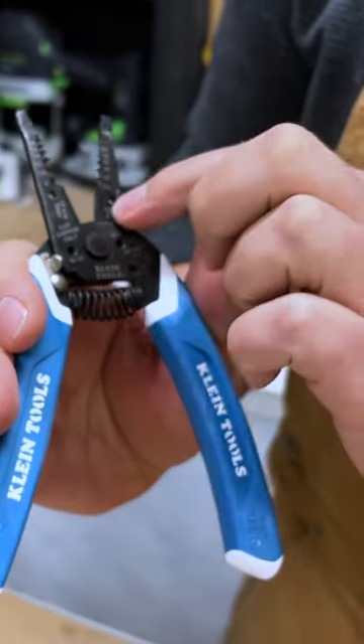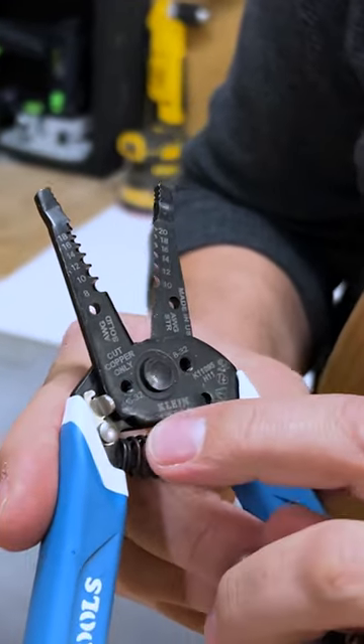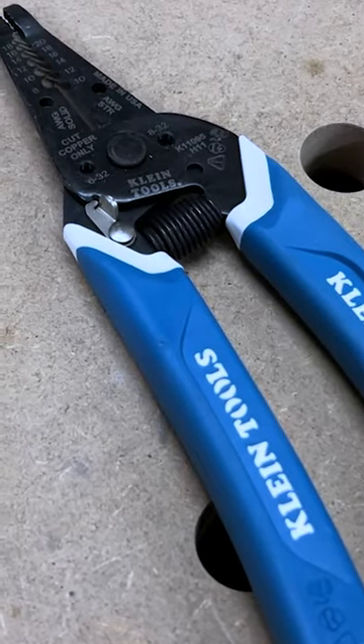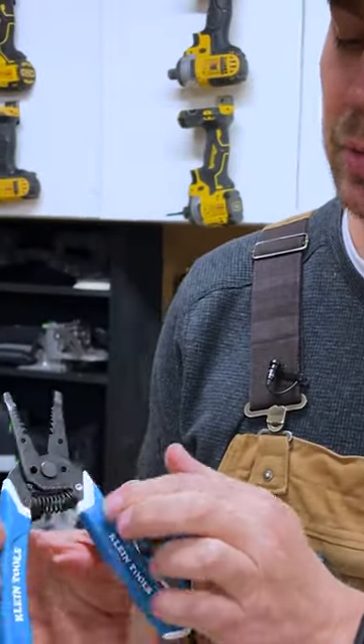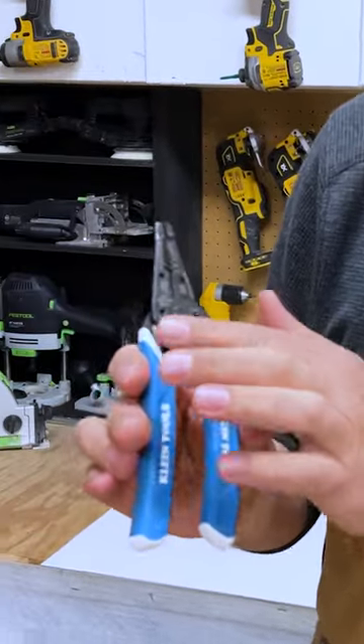You can also do your bending on this as well, and the cool thing is that you can cut bolts. Overall these are really nice construction. They've got a nice spring in here just to bounce that back, and there's also a nice little lock so you can lock this out.